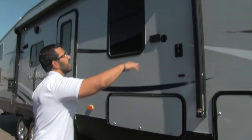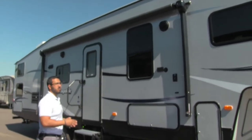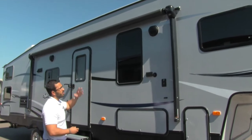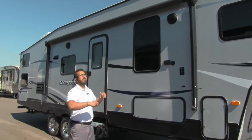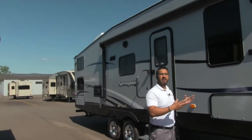Up top you'll see a large power awning. That's nice and easy to use — one touch of a button and it rolls out; touch of a button and it rolls back in. Underneath that is your LED light strip. That way you don't have to worry about hanging up Christmas lights or anything like that. Just flip a button and you have your lights at night.